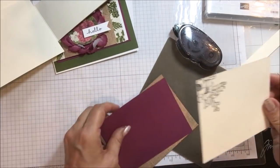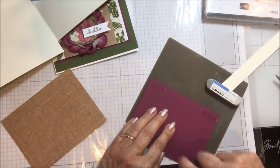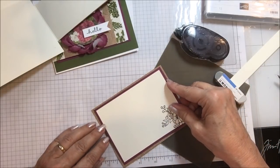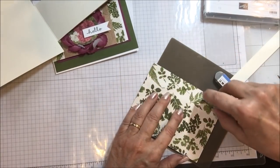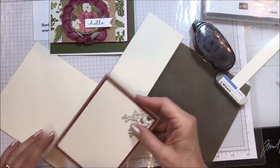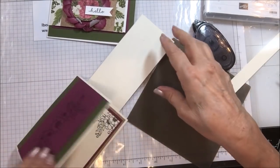Now the next pieces for my card are the inside. I have a piece that is four by five and a quarter out of this burlap-looking paper, then a piece of Mary Merlot cut three and three quarters by five, and a Very Vanilla piece cut three and a half by four and three quarters so that those all nest there. On this one I did stamp the flower on the inside of the card — I'll ink that piece up. With these photopolymers you really need to ink and go straight to your project; it has a tendency to kind of bead up a little bit on the images.